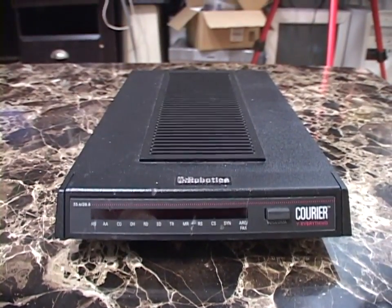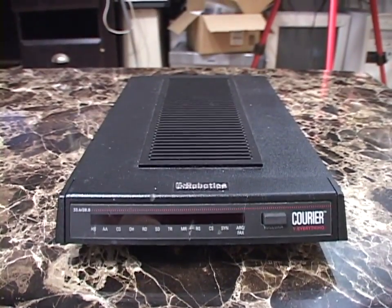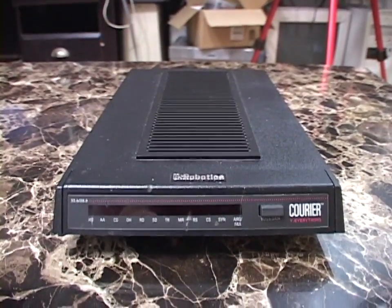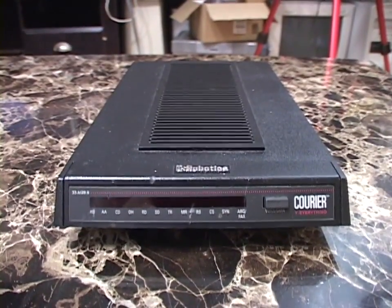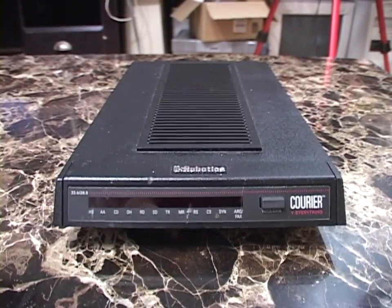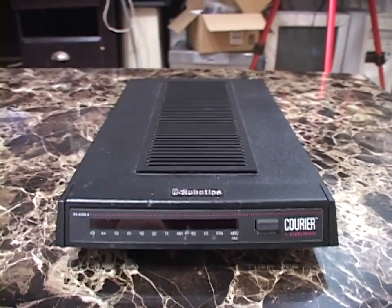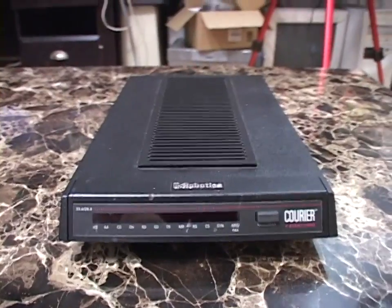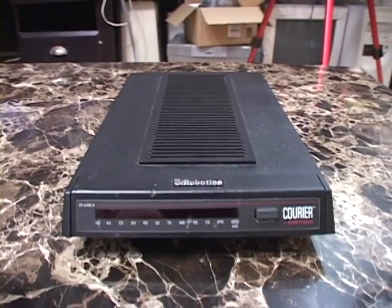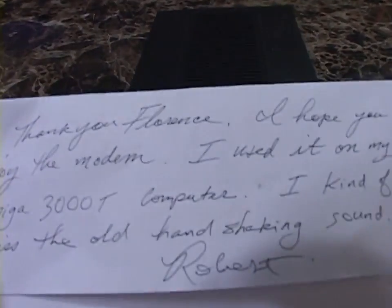A guy in the United States sent me this modem earlier this year. I put a want ad out on Retro Machines, the vintage computing Facebook group that I'm a moderator of, saying that if anybody had a serial modem they didn't want to get in touch with me, because I was really wanting one. A guy got in touch with me, and for a fair price he shipped me this one, which he had bought new. He sent it to me with a letter.